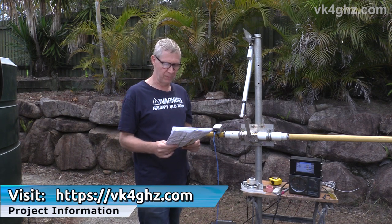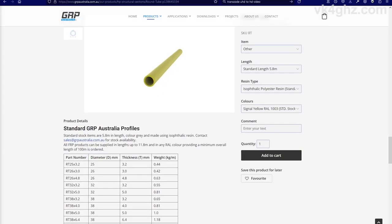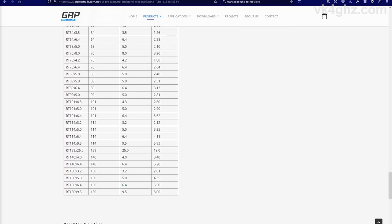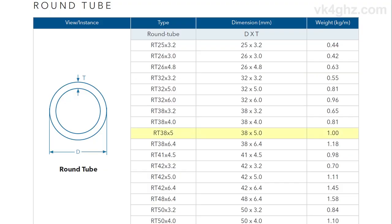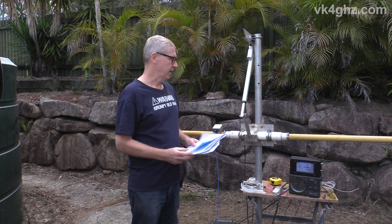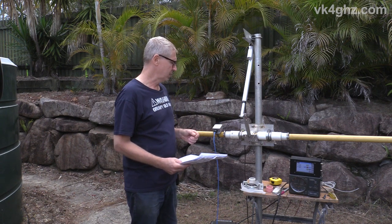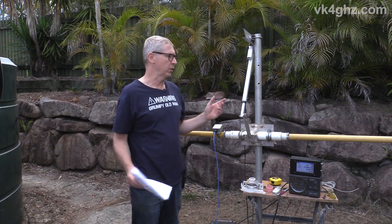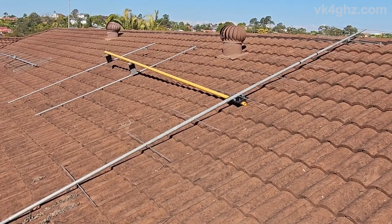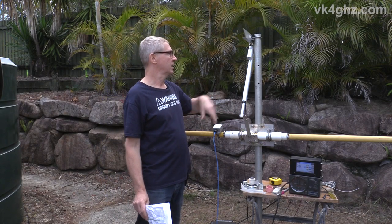I'll have links to the company's website and data sheets in the article on vk4ghz.com. They come in standard lengths of 5.8 metres of various diameters. This has a 38 millimetre outside diameter, a 5 millimetre wall, and weighs 1.0 kilos per metre — not too heavy, but strong. It cost 66 bucks in 2020. It's easy to work with; just use a hacksaw to cut it to the required length. This is actually the off-cut; the real crossboom is up on the roof with the Yagis already fixed to it.